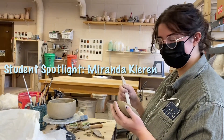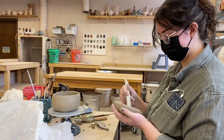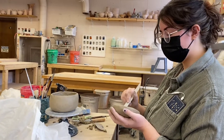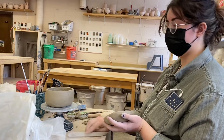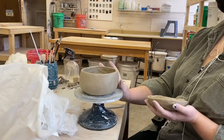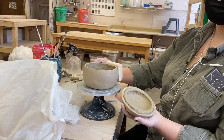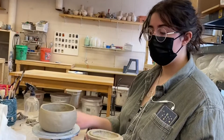Miranda, hi. So how did you start making this jar? Well, I started with a pinch pot and then as I worked I kind of used this paddle to form it exactly how I wanted.